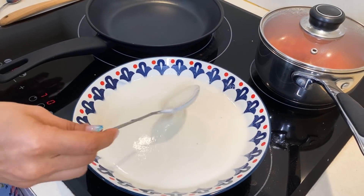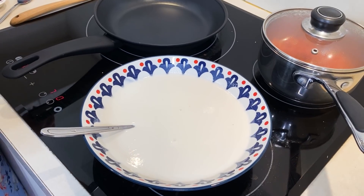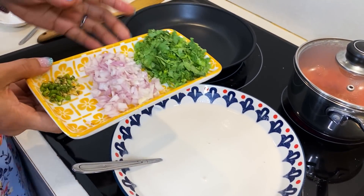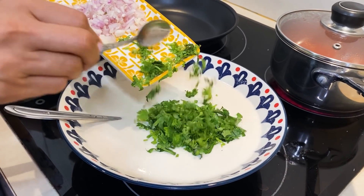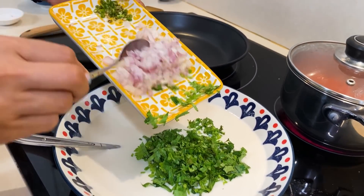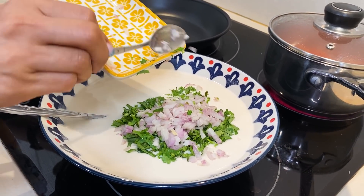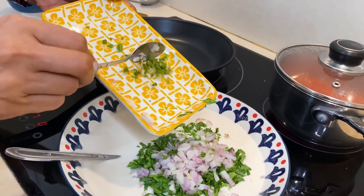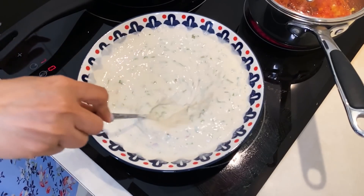Now the batter is ready. I will add some beans — this is totally optional. If you want, you can also make it plain. I will add first the chopped beans — medium size chopped beans — and some corn. If you like cheese, you can add that too.